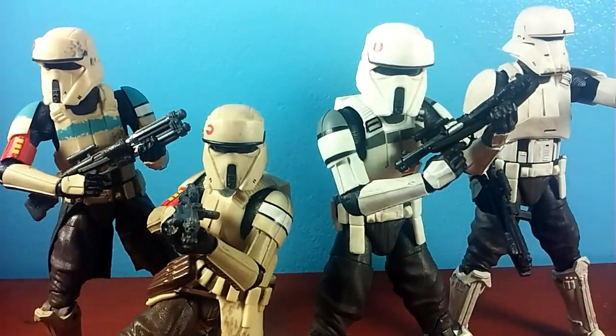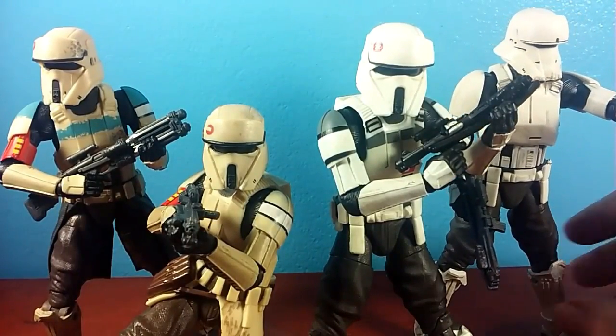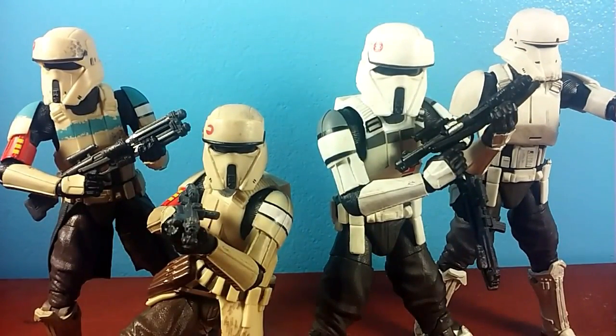One thing I do want to point out is the paint. The paint is typically pretty good on these as well. All of them have some sort of wash on them, which — if you also know me — I'm not a huge fan of weathering on my figures. If it's movie accurate, sure, I'm fine with it. And these guys are movie accurate with their weathering. However, some of the ways they weathered them are kind of weird.